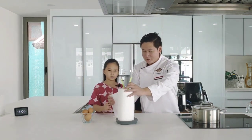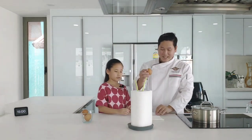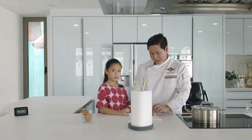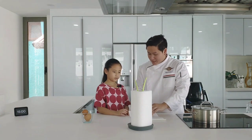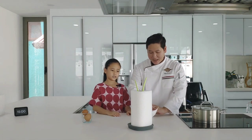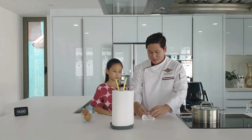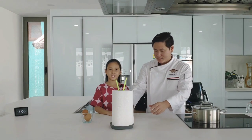Wrap it. Put the egg in the corner and wrap it — the right side, the left side. Roll it. One egg done.